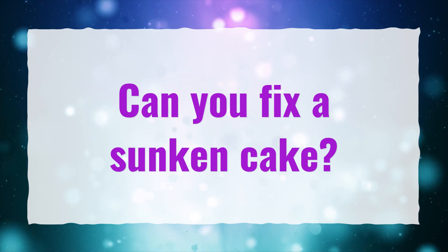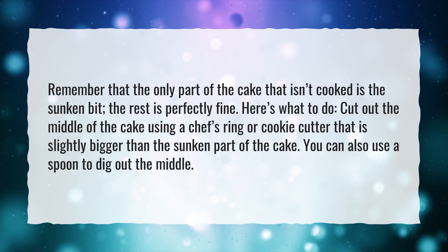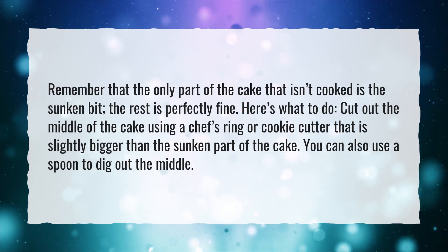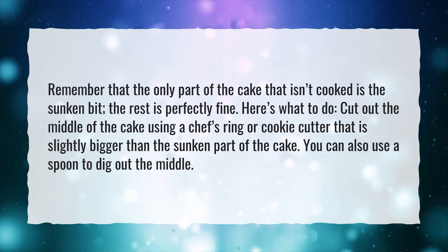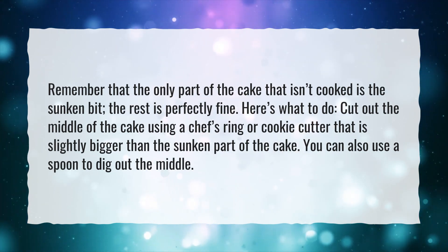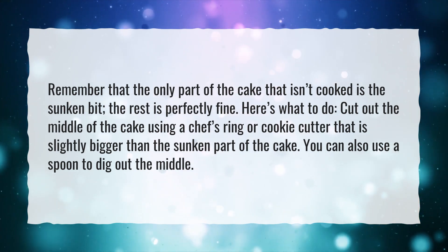Can you fix a sunken cake? Remember that the only part of the cake that isn't cooked is the sunken bit — the rest is perfectly fine. Here's what to do: cut out the middle of the cake using a chef's ring or cookie cutter that is slightly bigger than the sunken part of the cake. You can also use a spoon to dig out the middle.